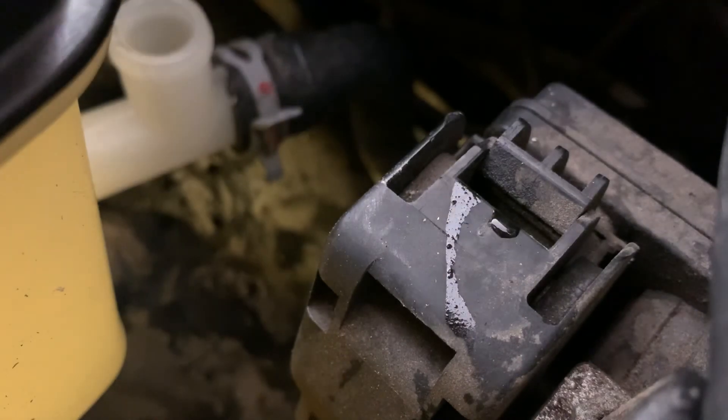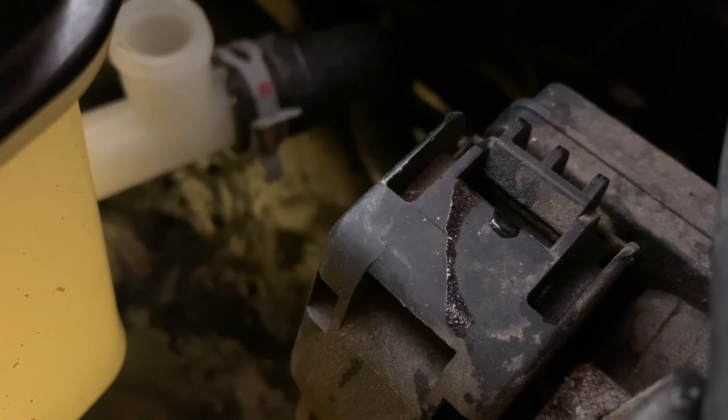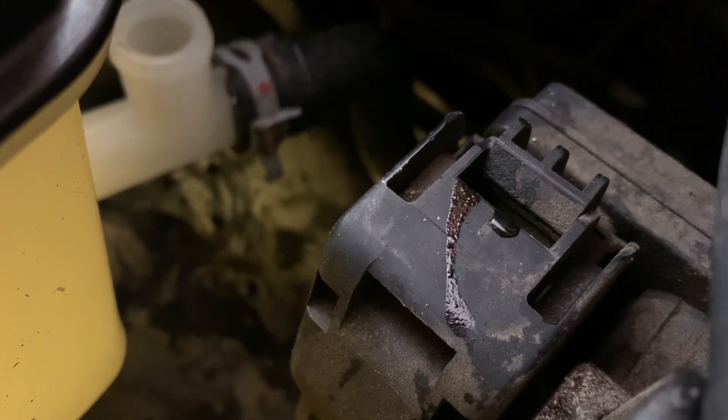There you go — that's how those hose clamps work. Sorry it took so long and the video's longer than it should be, but that's how those clamps work.